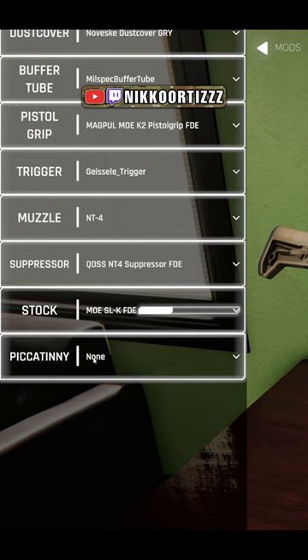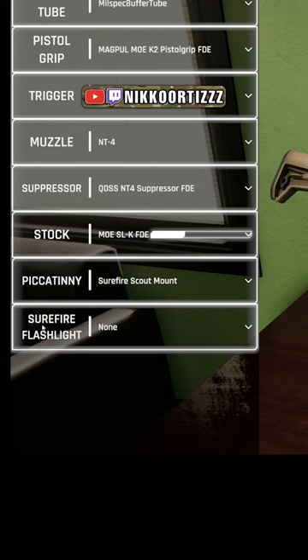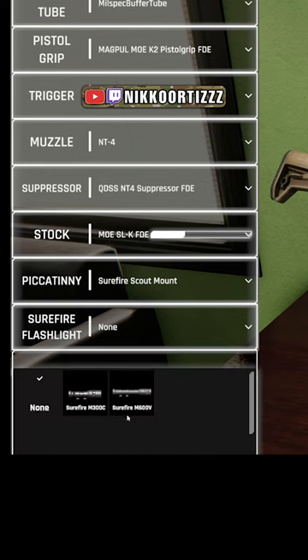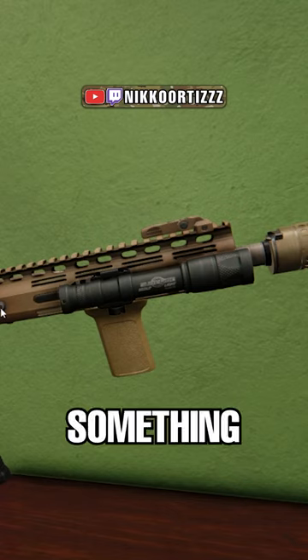We're gonna scroll down to the bottom. You're gonna see where it says Picatinny. We're gonna click on it. We're gonna pick the Surefire Scout mount, then we'll go down one more. We'll pick Surefire for our flashlight and we are gonna pick the 600 series. But seeing how it is, we are gonna have to bring it back just a little bit for it to be set up in the proper spot. Something like that.